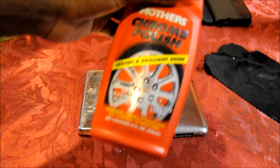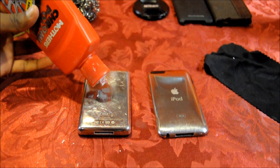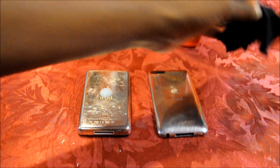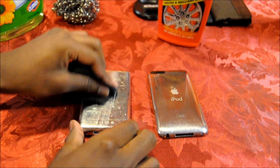If you have the optional stuff, take a very little amount of chrome cleaner and put it on. Rub it really hard. The chrome cleaner is going to give it a little shine before we go in with the metal scrub.